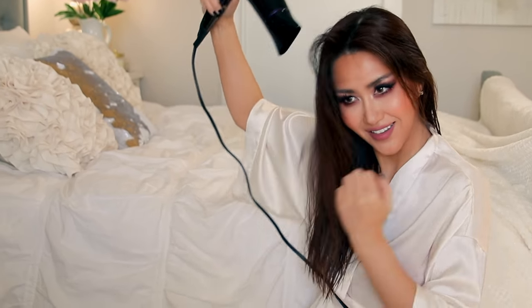Right after I apply the treatment and comb it through, I normally just let it air dry — I never blow dry my hair. But for the sake of this tutorial, I did finger blow dry it. Now I'm going to start curling my hair from the bottom up using a one and a quarter inch curling iron.